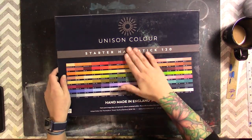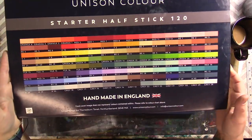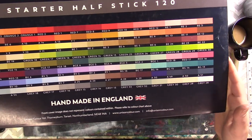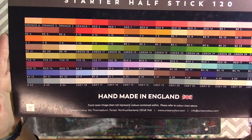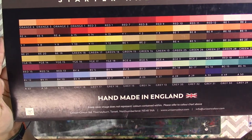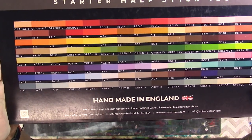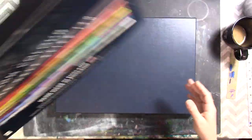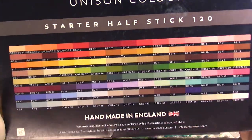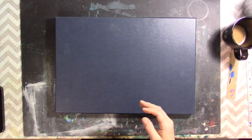Let me show you the back of the box — it got a little dirty because my table is full of pastel dust. This shows you the range the set gives you. It gives you a phenomenal range, and I'm going to show you this set in black and white as well. I took pictures to show you the difference in value. With this color range, you can make any painting from portraits to landscapes.